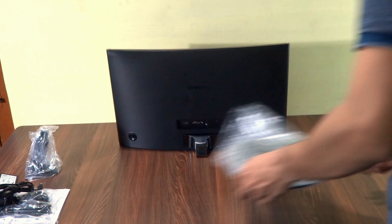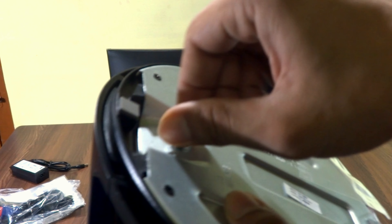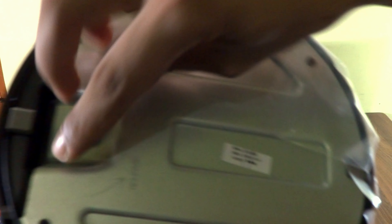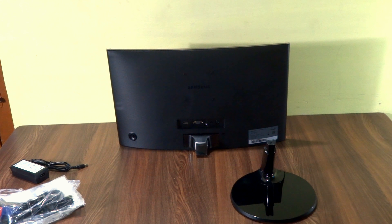Now let's assemble the stand. There are instructions here for assembling it. You insert it like this and then tighten the thumb screw — very easy. There are also instructions showing which way to tighten and which way to loosen it. Let's take off the plastic.